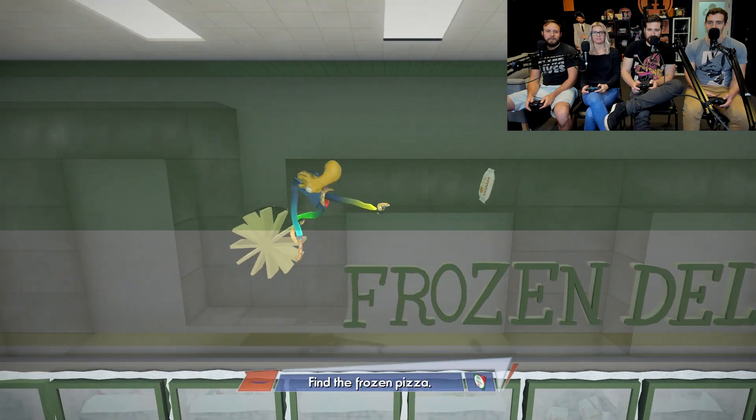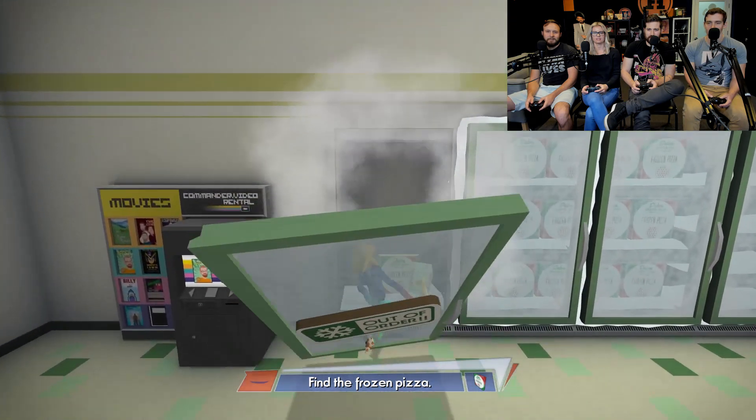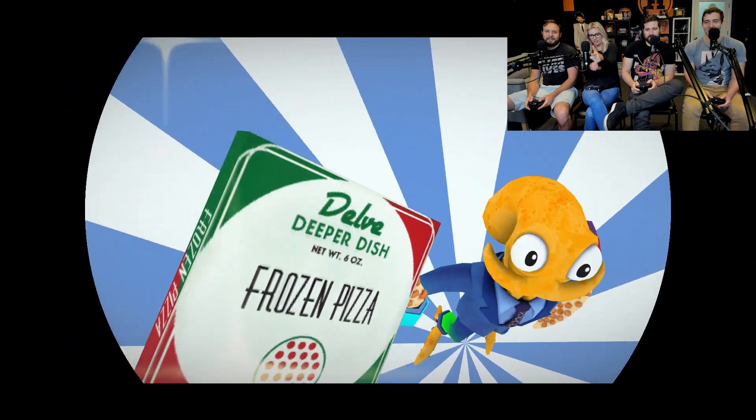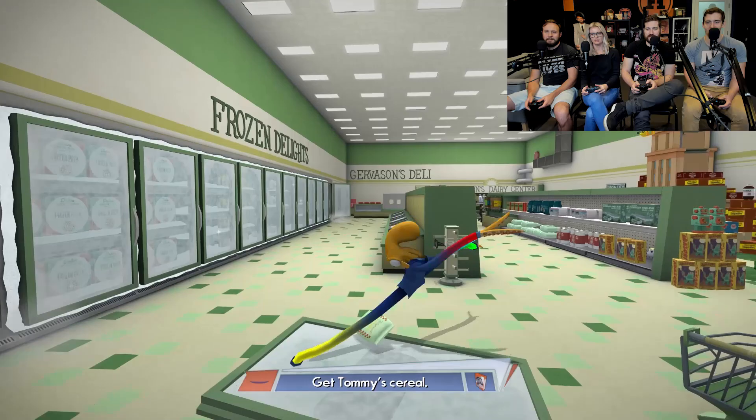Uh-oh. We're fine. Look at that. And pizza. Grab it. Yes! Our kids will finally be happy. There's a SWAT team waiting for him. Okay. Cereal. Goddamn these kids.